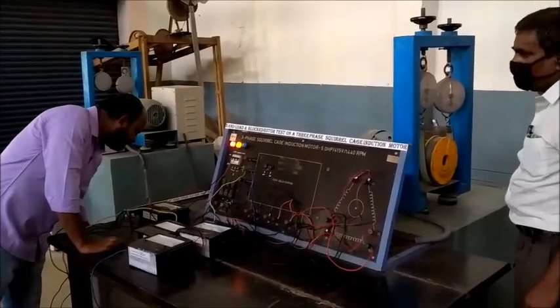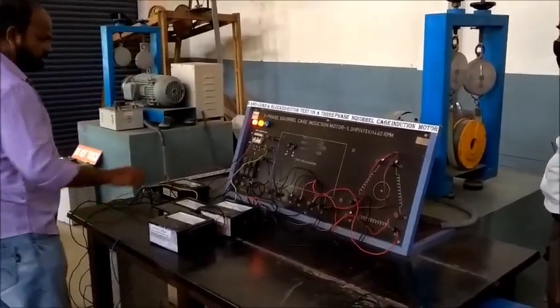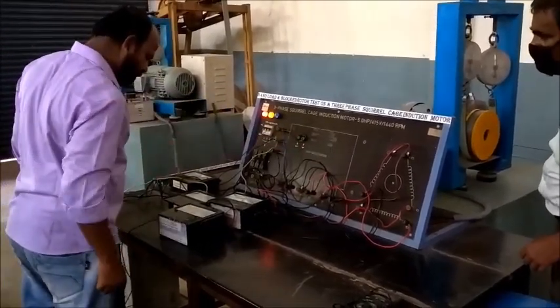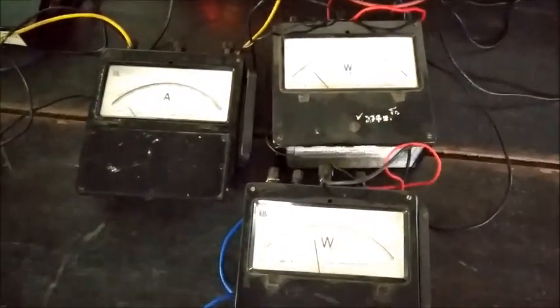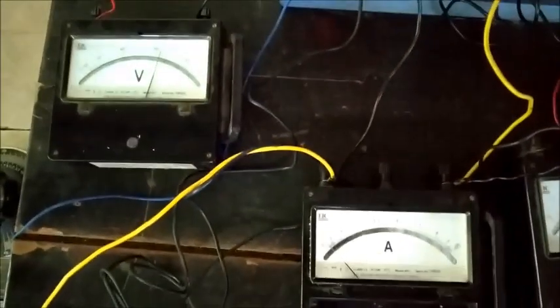After calculating the multiplication factors of the wattmeters, we switch on the AC supply and apply the rated voltage to the input of the star-delta starter. Then we start the motor and wait for the starter to take its action. For the starter we are using, it takes 25 seconds to transition from star to delta, and it has a provision to change that time.